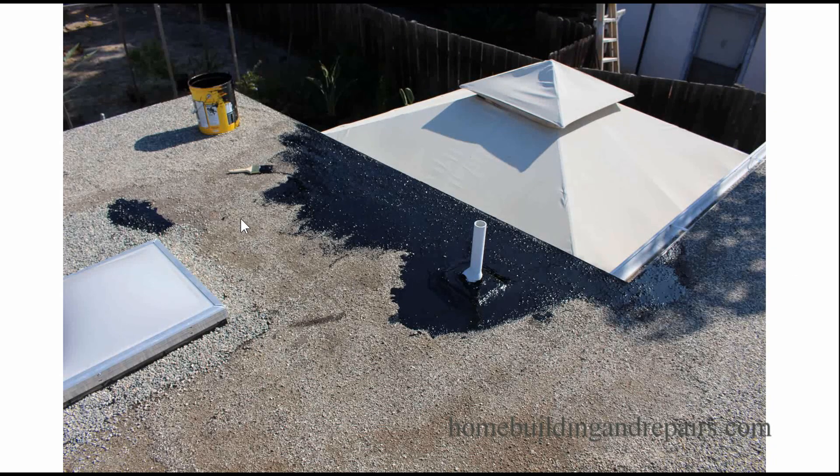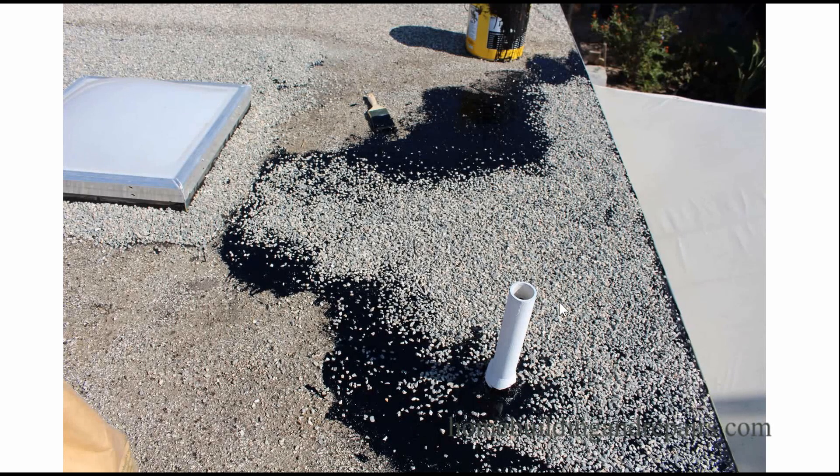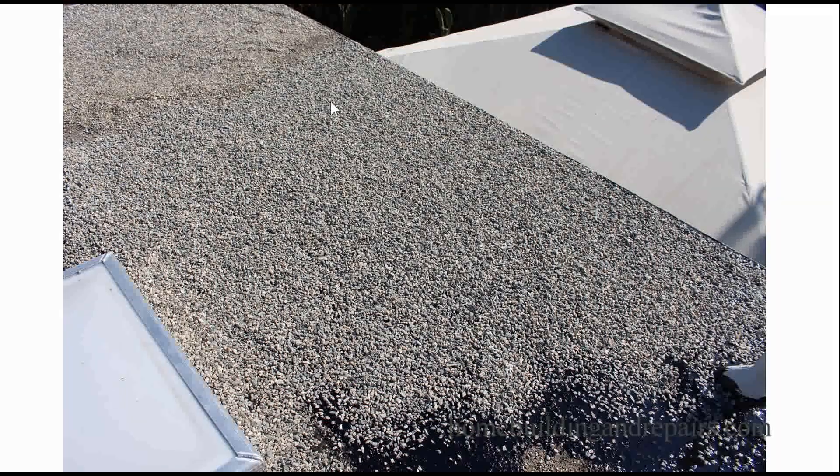I'm going to do a section at a time and spread the rock out so I don't have to step over wet areas. If I stepped on this rock it would ooze up the tar and I'd have tar all over my feet. So I'm working in a more manageable area to spread the rock. You can see where I can still reach these areas here — that section is now covered.